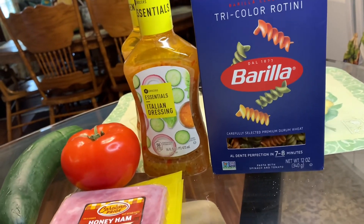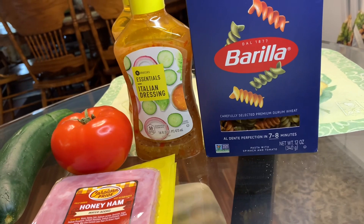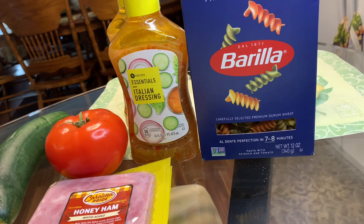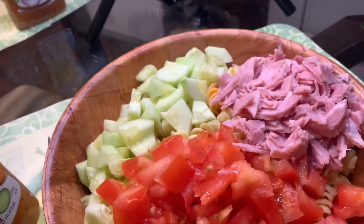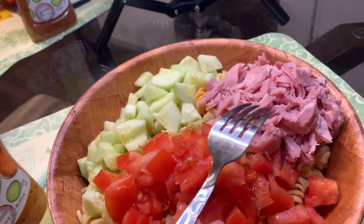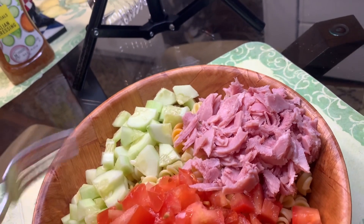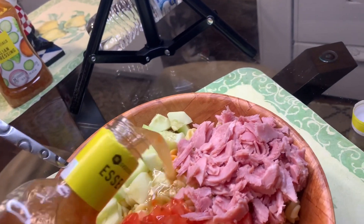Today is just a simple one. I have water boiling on the stove for the pasta — I added just a teaspoon of salt. Okay, I already have the tomatoes, the ham, and the cucumbers in here — that's all I'm gonna add. Now I'm gonna add the Italian dressing.